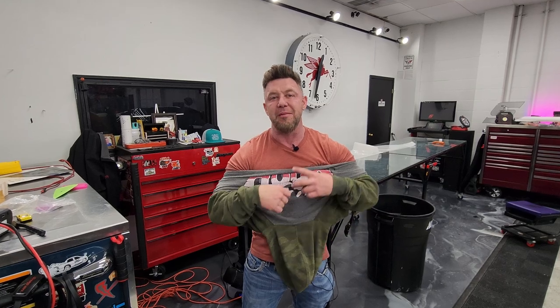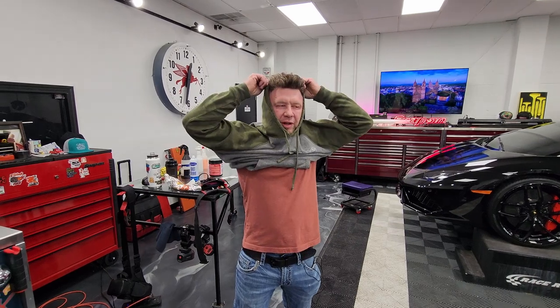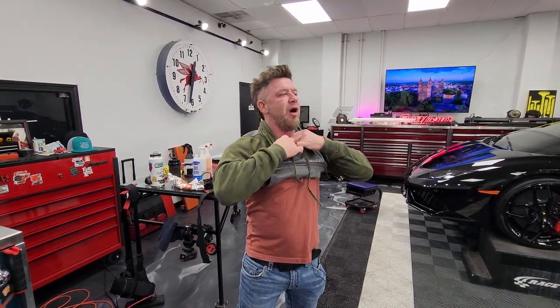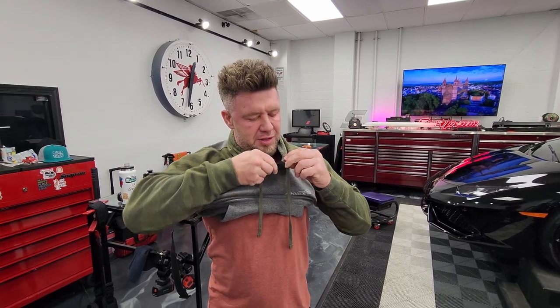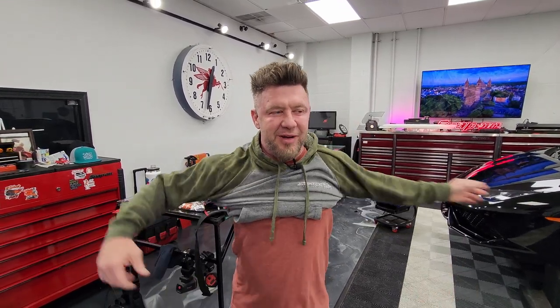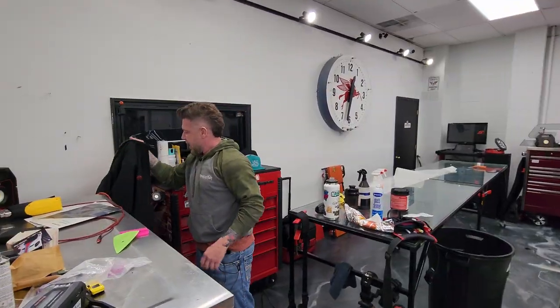We're doing a bunch of paint protection on it. It's snowing here, so if the roads are clear it'll be here, if not it'll be Wednesday — but you have to tune in to check it out. It'll be pretty wild. The owner's a really good friend of mine, super cool guy, like one of my favorite clients. I know a lot of really cool people. I actually bought my boat from him years ago. Let's get over there and check out the Jeep real quick and see what's cracking over there.